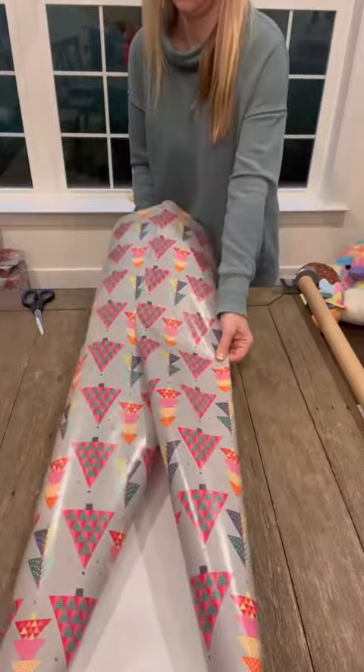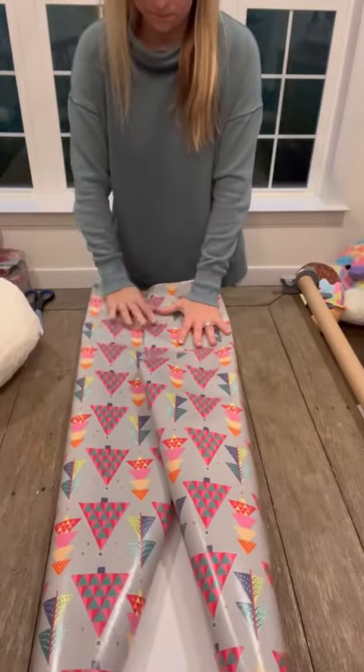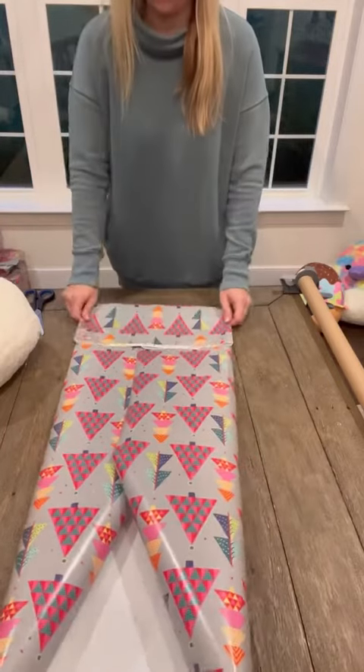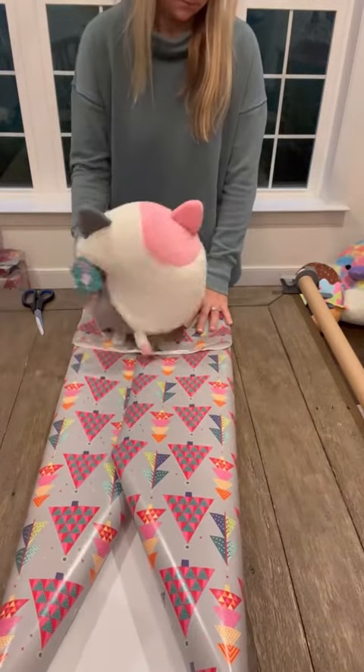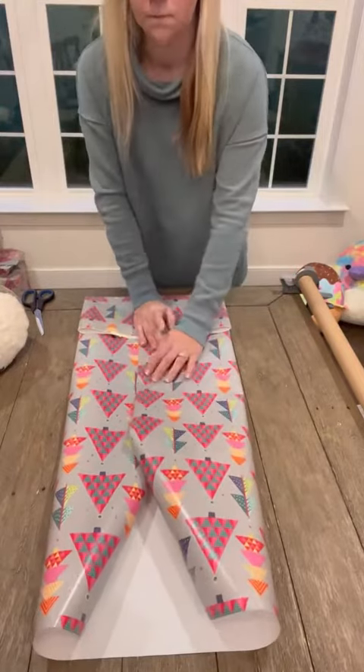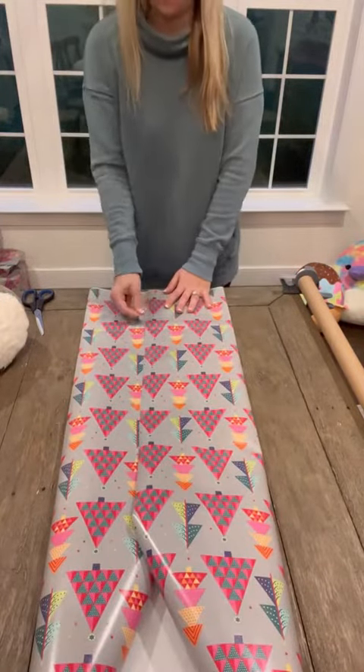The first thing you're going to do is size up the paper with your item and then fold the paper like I'm doing here. Do a double check to make sure it fits, and then it's just making it into almost like an actual gift bag with your paper.